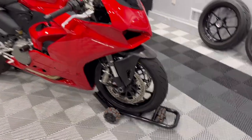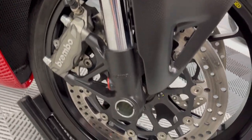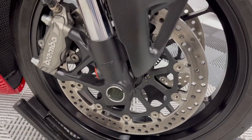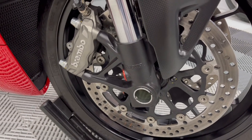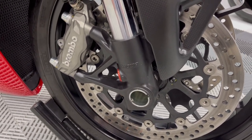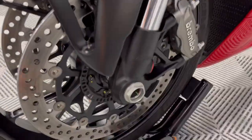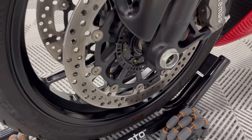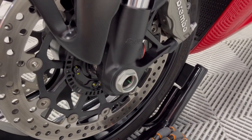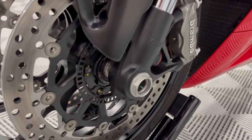Front end all assembled. To go over the torque specs real quick: your caliper bolts are going to be 33 foot pounds. Your six-millimeter pinch bolts — those are supposed to be 9 Newton meters, but in the US you're probably more likely to have an inch-pound torque wrench, in which case it's 72 inch pounds. Be really careful — not foot pounds, inch pounds. Those pinch bolts are really small and easy to snap. Your axle nut is 46 foot pounds. What I like to do is tighten the pinch bolts on the right side of the bike, then torque the axle nut, and after the axle nut's torqued, go ahead and torque the pinch bolts on the left side as well.